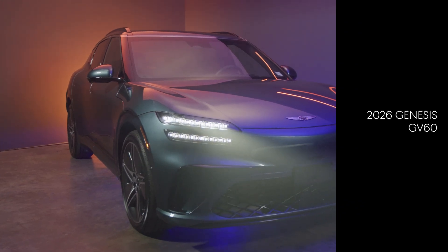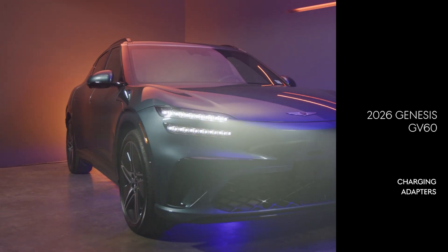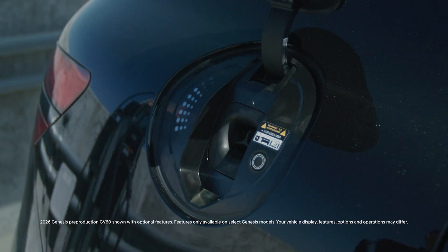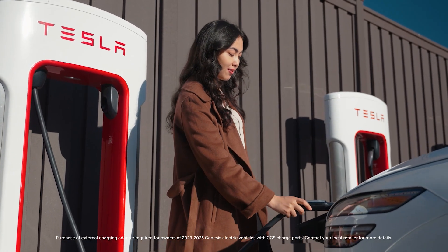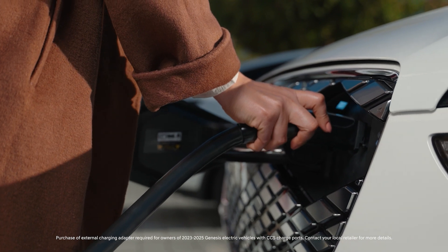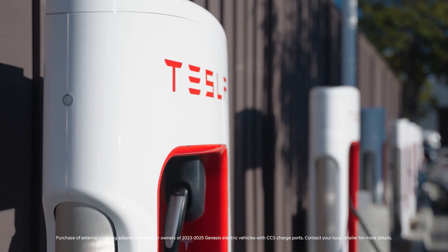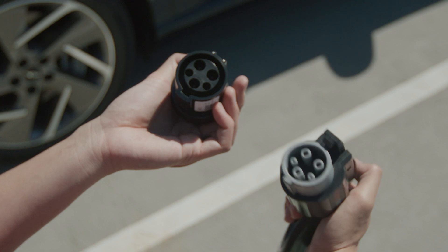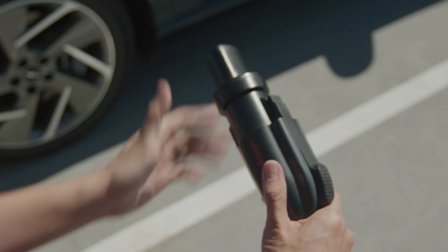2026 Genesis GV60 models come equipped with charging ports that follow the North American Charging Standard, or NACS. This includes the Tesla Supercharger network of charging stations. However, when charging at non-Tesla Supercharger stations that utilize CCS chargers, proper adapters will be required.